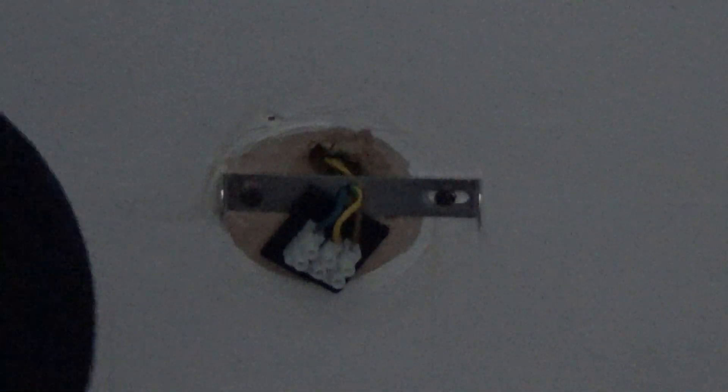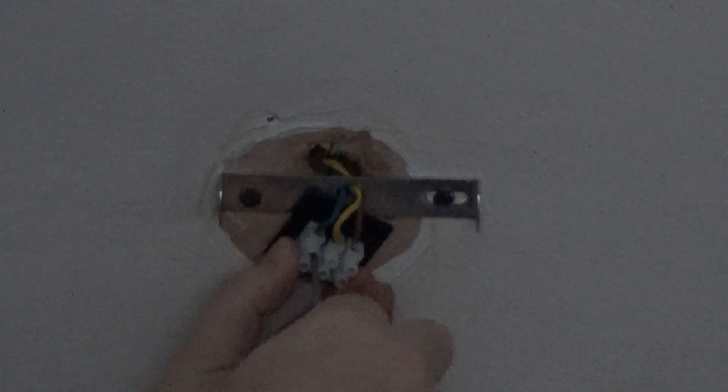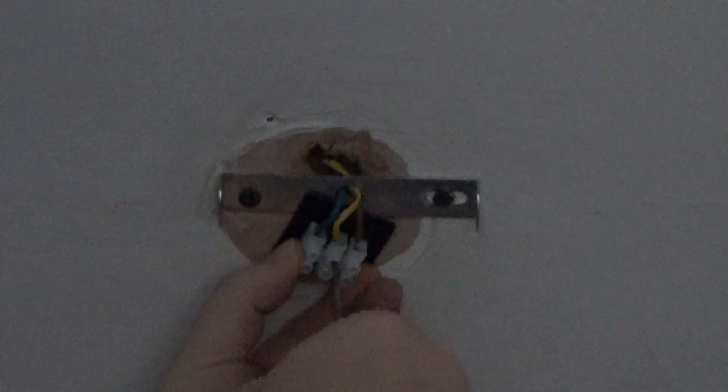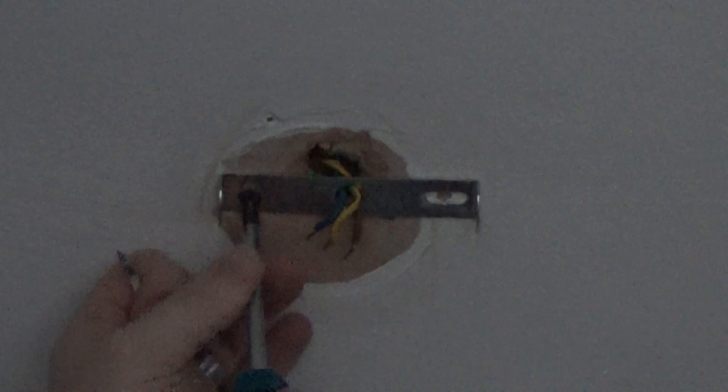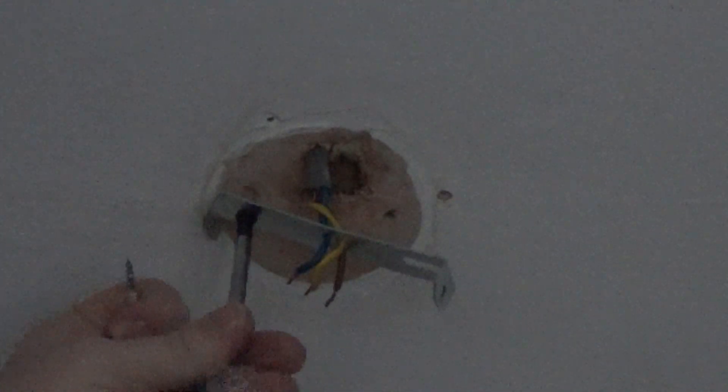So to put our new bracket on, we're going to have to unscrew the mains wires from this block as well, and then we'll have to unscrew the bracket. Now this bracket will be screwed into a wooden joist that runs through there. I'll use these same screws to put the new bracket up since I know they fit snug into that joist. Don't worry — the wire pops out like that, you can just push it back in when you put a new bracket on. Not a problem.